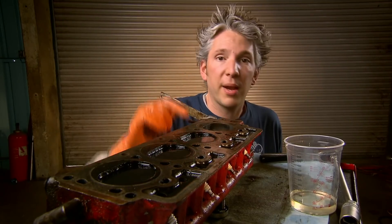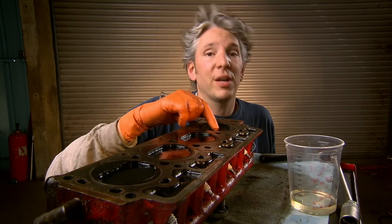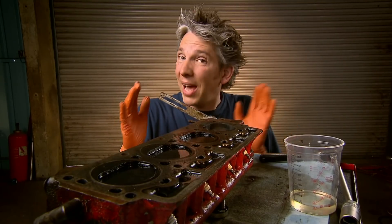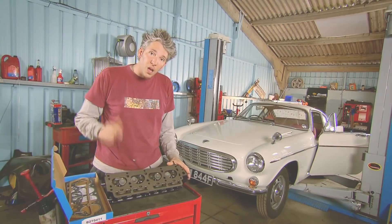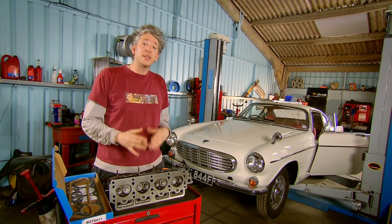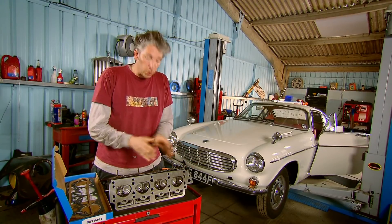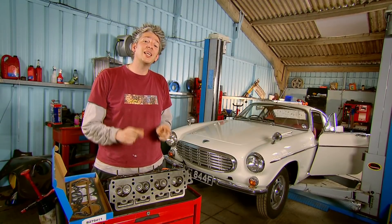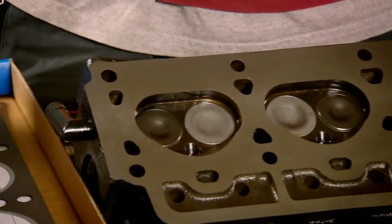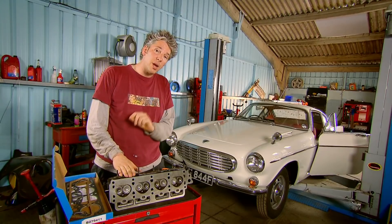I can't just get the one repaired — I need to do the whole head and it's not something I can do myself. I'll send it away and they're going to replace the dodgy valve seats with hardened valve seats, which means this car will then run on unleaded fuel. Our cylinder head is now back from the machine shop. They've replaced all of the valve seats with hardened ones, so our problem is solved and our engine is going to run on unleaded fuel — a real big bonus. You can't see the workmanship because it's all hidden under the clean valves, but rest assured it is top quality work. I can't really put this head on until I've done a bit of prep work, so that's my next job.